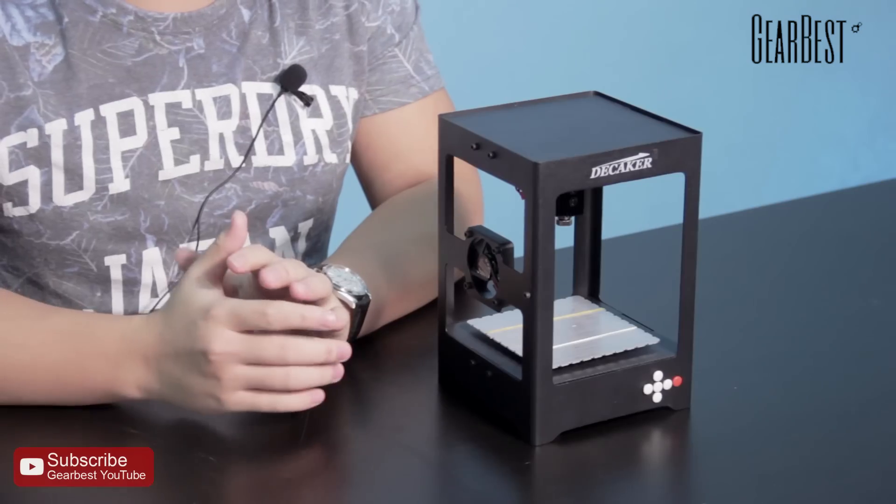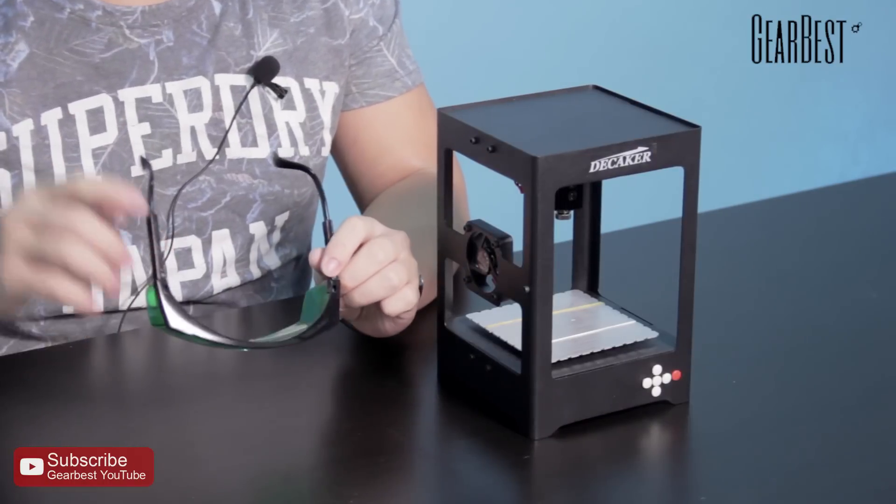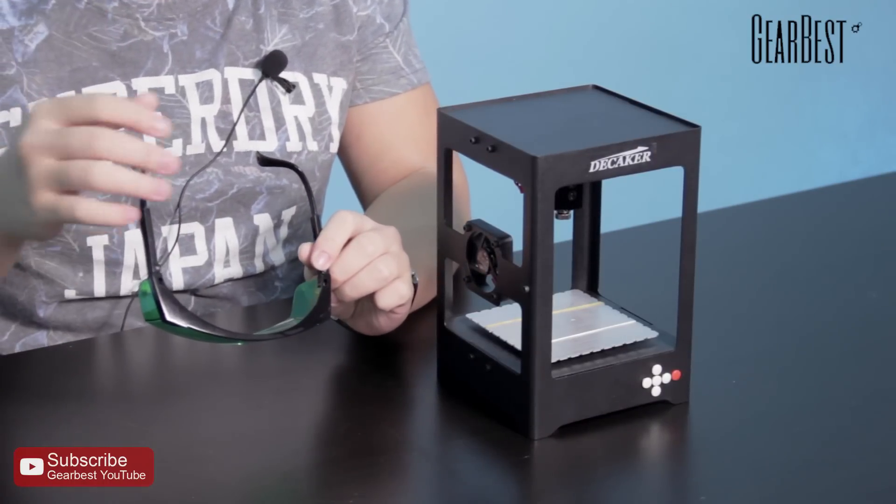I forgot to introduce one important thing — it's glasses. Before you print something, you need to wear these glasses so you can protect your eyes from the laser. Otherwise, your eyes will probably be affected by this laser.